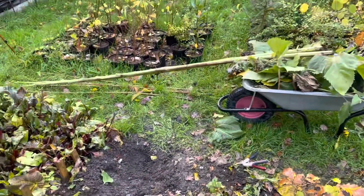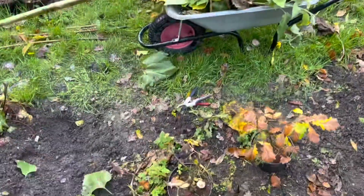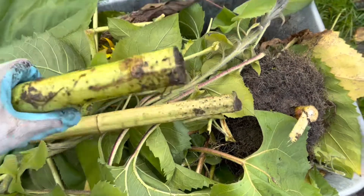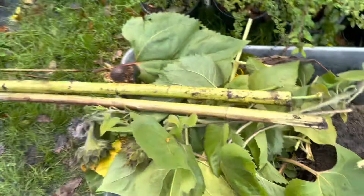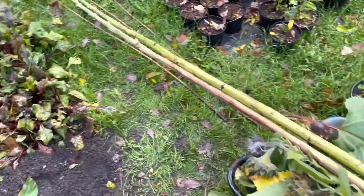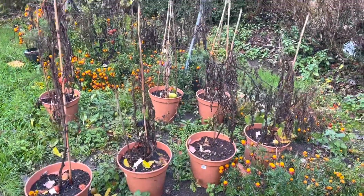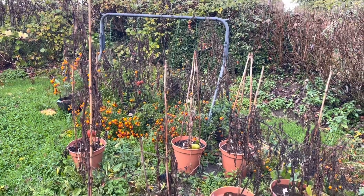That's the two giant sunflowers down anyway — there are pretty big roots on them. I think I'm going to try and save these stems. So that's them down, and the next thing I want to do is clear all these pots that had the tomatoes and cucumbers in, and clear out that planter over there with the spring frame over it.